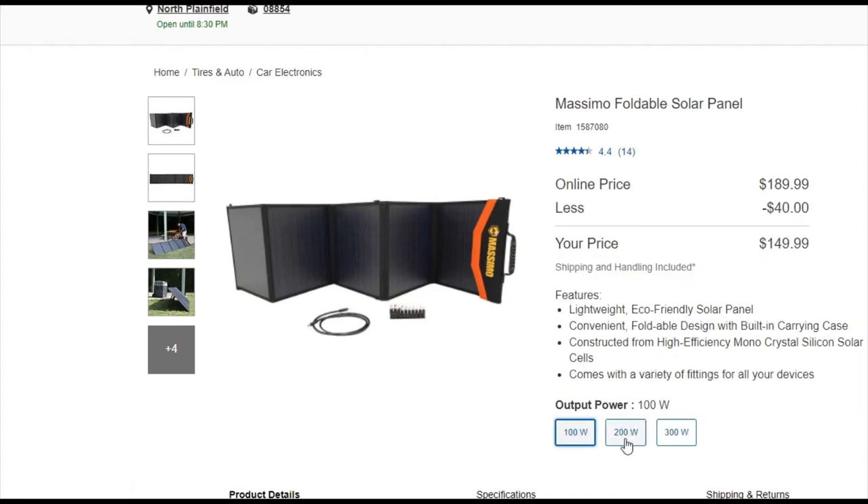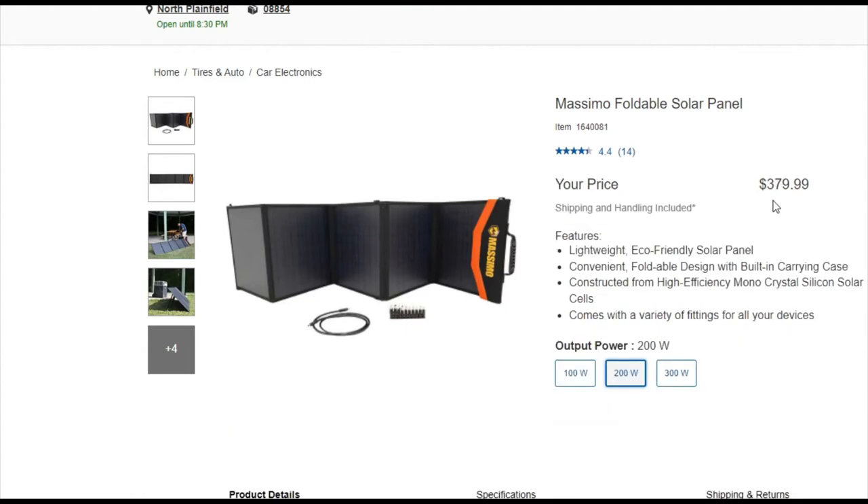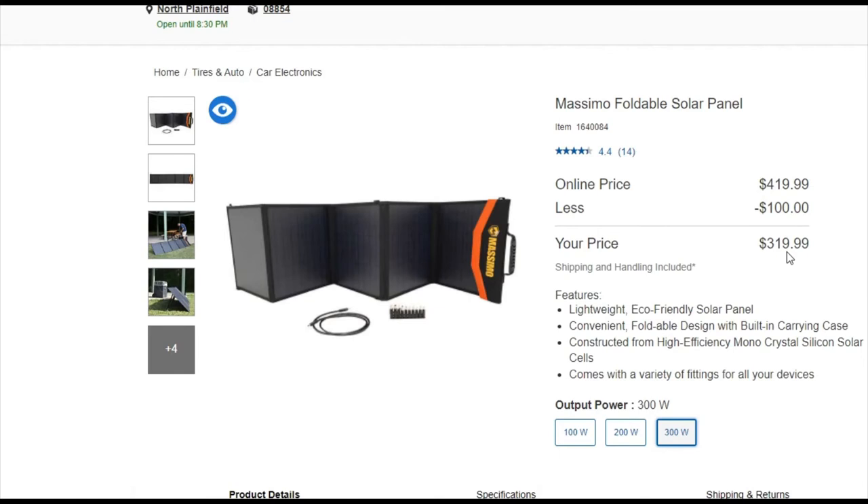There's a 100-watt and 200-watt version too. Look at the price difference between the 200 and 300 — it's almost like a misprint. Unless the 200-watt is on sale at a big discount, why get it when for much cheaper you could get the 300-watt? Unless you physically can't carry 30 pounds, just get the 300.